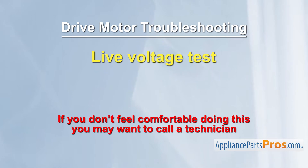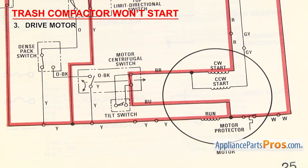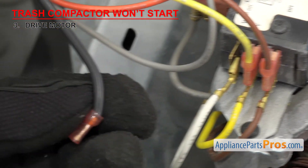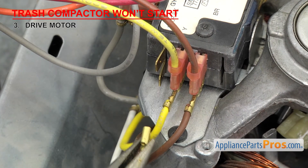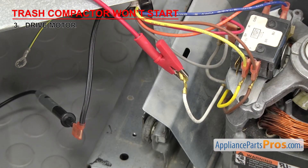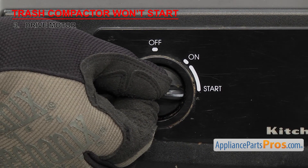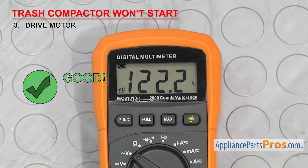If you don't feel comfortable doing a live voltage test, you may want to call a technician. Looking at the wiring diagram, the black and white wires supply power to the motor. If the motor gets power but doesn't start, the motor is bad. If the motor doesn't get power, some other part has failed and will need to be checked. Set your meter to volts AC, remove the black and white wires from the motor switch, and attach a probe to each one. Temporarily turn the power back on, go to the control panel, and turn the knob to the start position while you read the meter — it should read approximately 120 volts. If you get proper voltage but the motor won't start, it will have to be replaced.